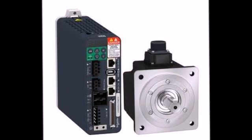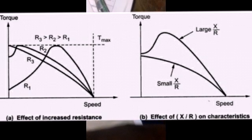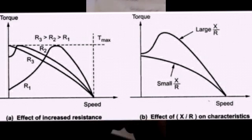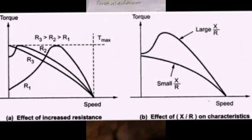The torque-speed characteristic is linear. The slope of the torque-speed curves is parallel to one another for various values of control voltage. A high resistance-to-inductance ratio is required. When resistance increases, torque increases; increasing resistance also increases the starting torque. When torque decreases, the speed also decreases.